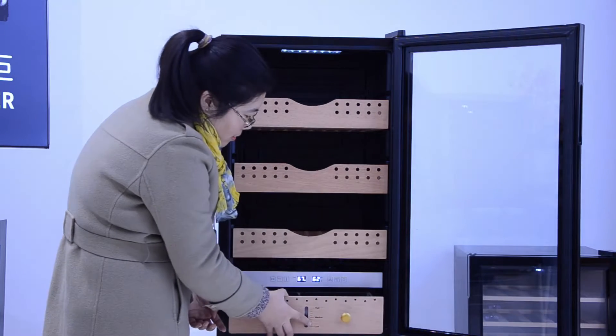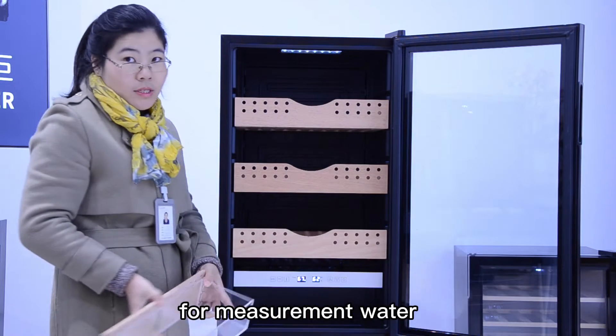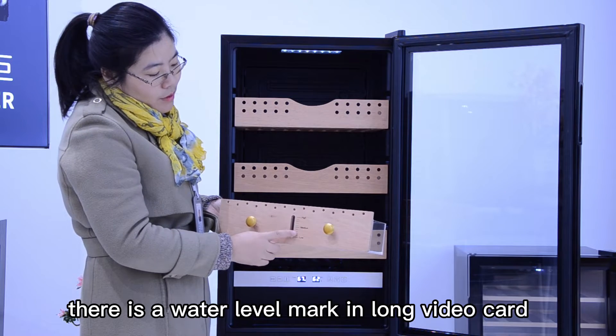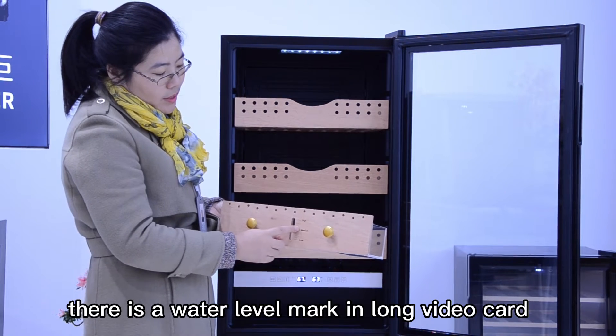This drawer is for storage water. There is a water level mat — long, medium, high.